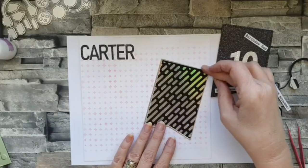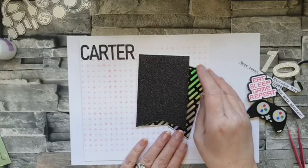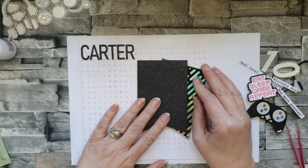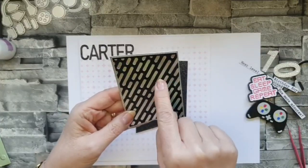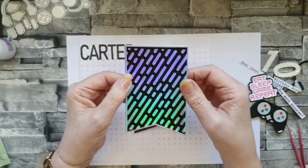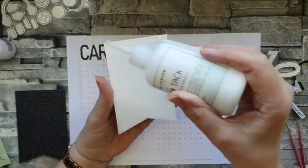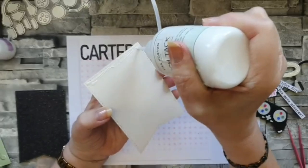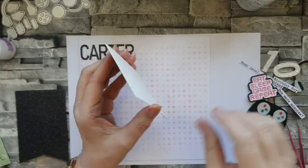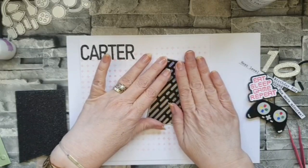I've used the nested flags and made a couple of flags - one to add straight onto the card base and one with 3D pads on the back to sit on top of the other. I've used the cover plate on this one, cut in black and backed onto holographic card because it gives a really nice effect. One goes down flat and the other goes on top. I've laid all this out before so I know where it's all going.